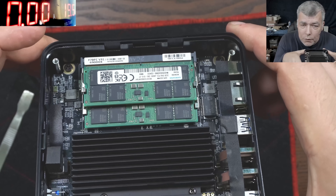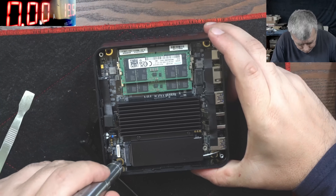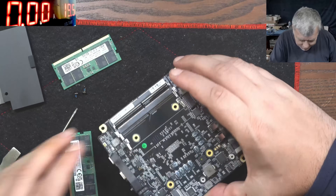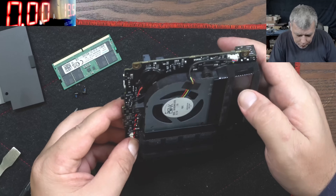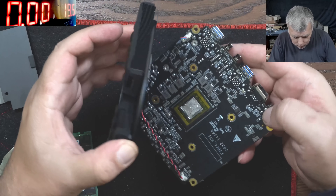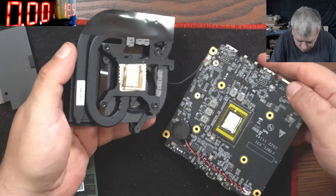I will take the board out. Looks like no one tried to fix this — you can see the screws look like new. Let me take the board out and have a look. Okay, so taking this out is a little bit of a pain, but anyway, this has a fan. You have a fan with two outputs, we have a BIOS battery, and we have what looks like metal thermal paste — you can see it's metal!